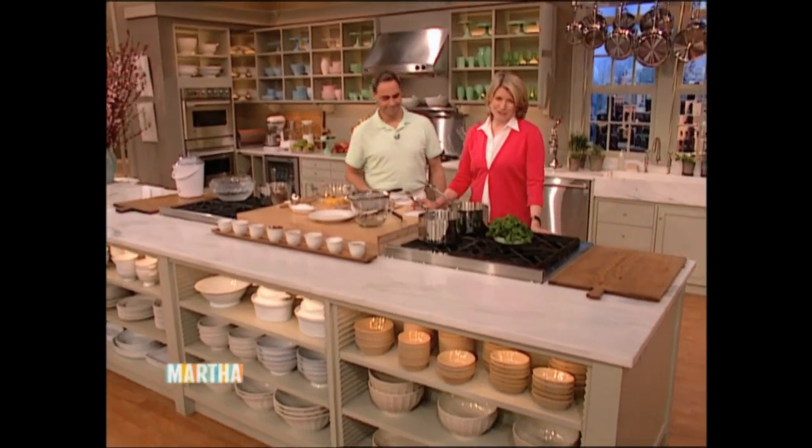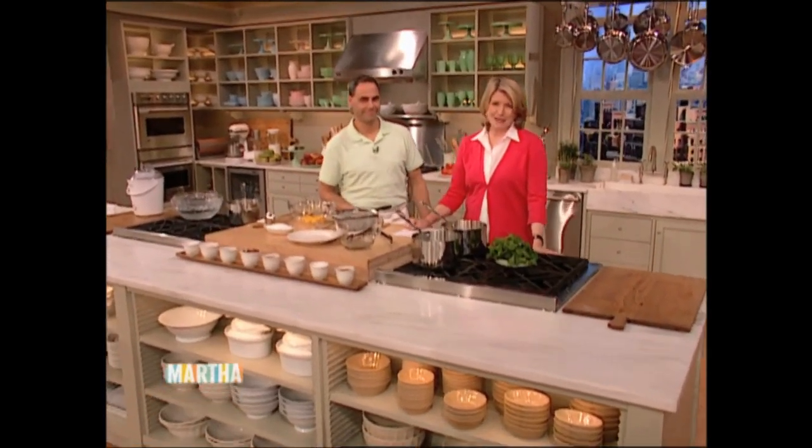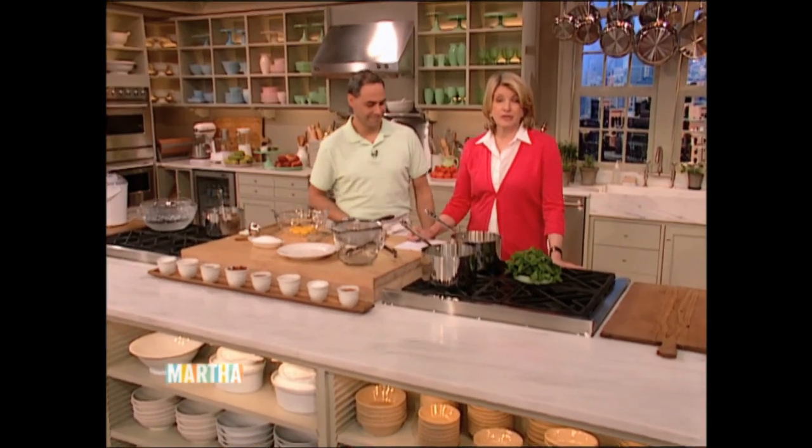I don't think there's anything more refreshing than ice cream on a hot summer day. And when I think of ice cream, I can't help but think of John Barricelli of Sono Bakery in South Norwalk, Connecticut.